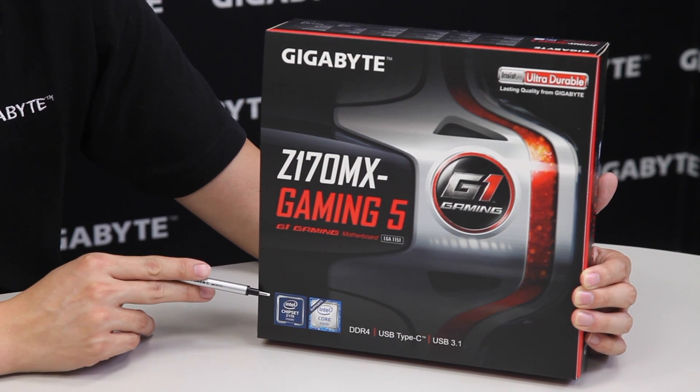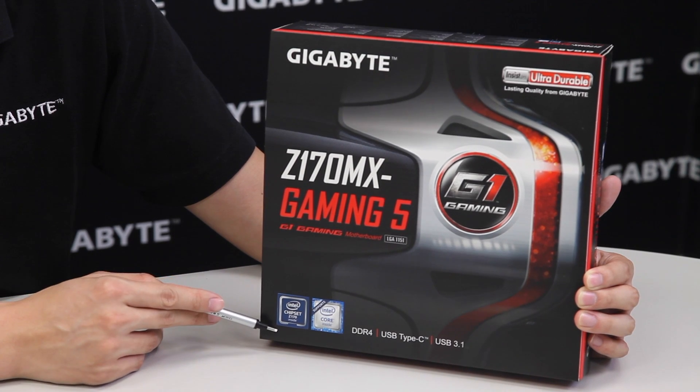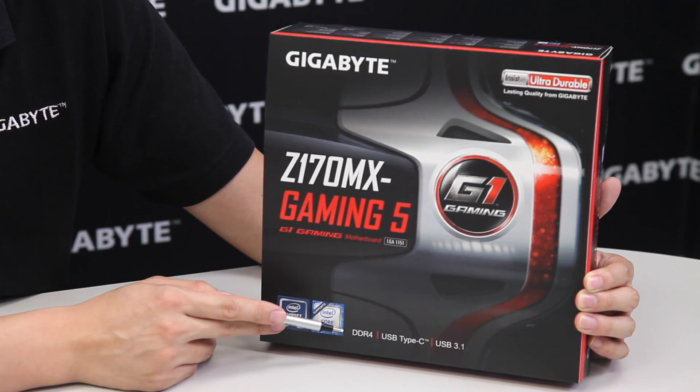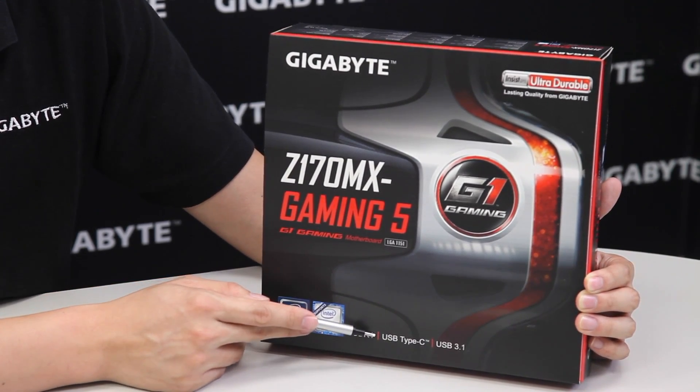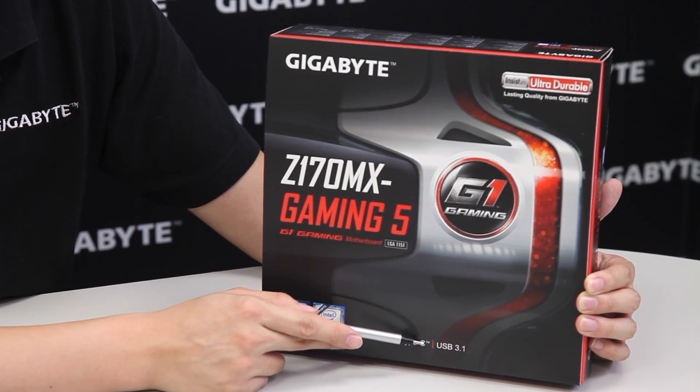Right here you can see, as mentioned, it's using an Intel Z170 chipset. On the board it supports DDR4 as well as the new USB Type-C connector and USB 3.1.